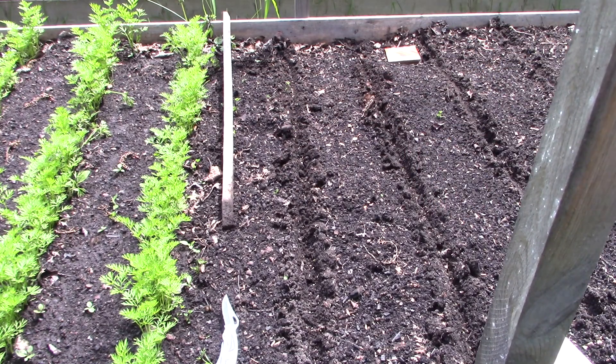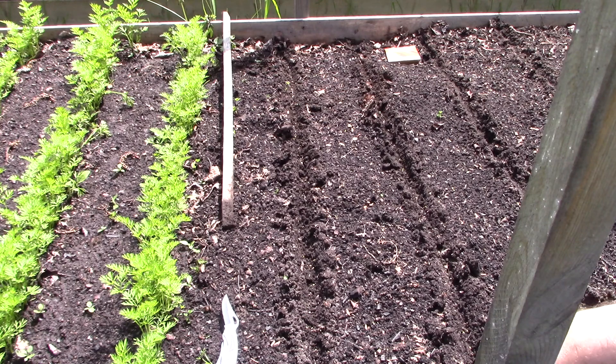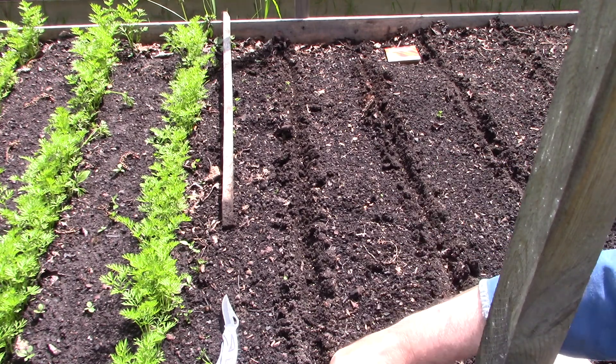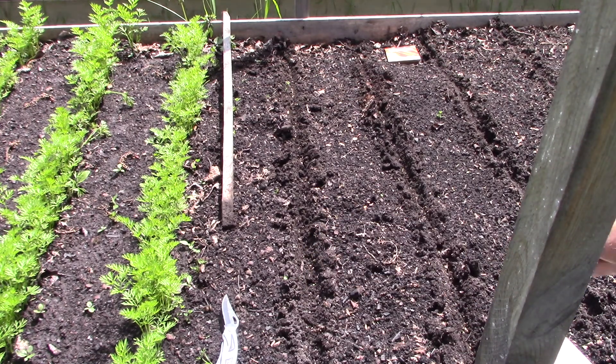Even though this topsoil isn't very deep — it's a hugelkultur bed and I have trees buried not too far down, maybe eight inches — I've had no problem growing carrots in this bed. I had nice big carrots last year. So just fill in your rows.